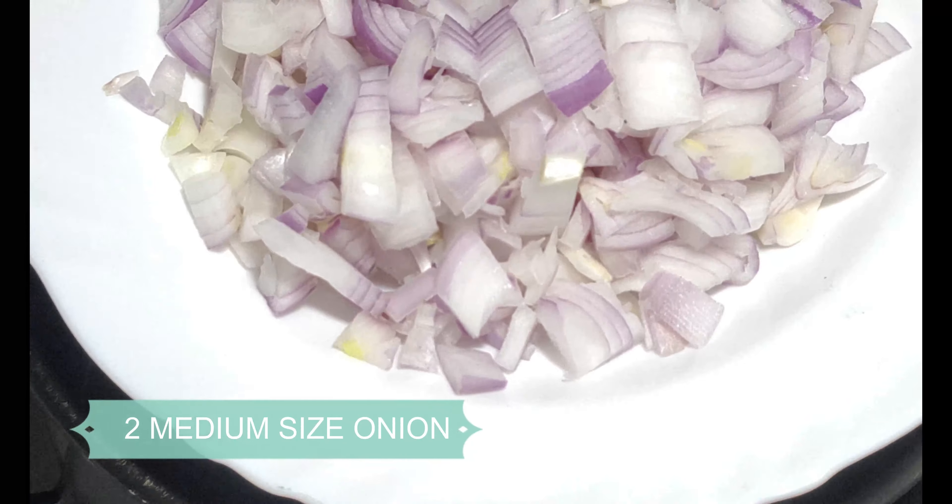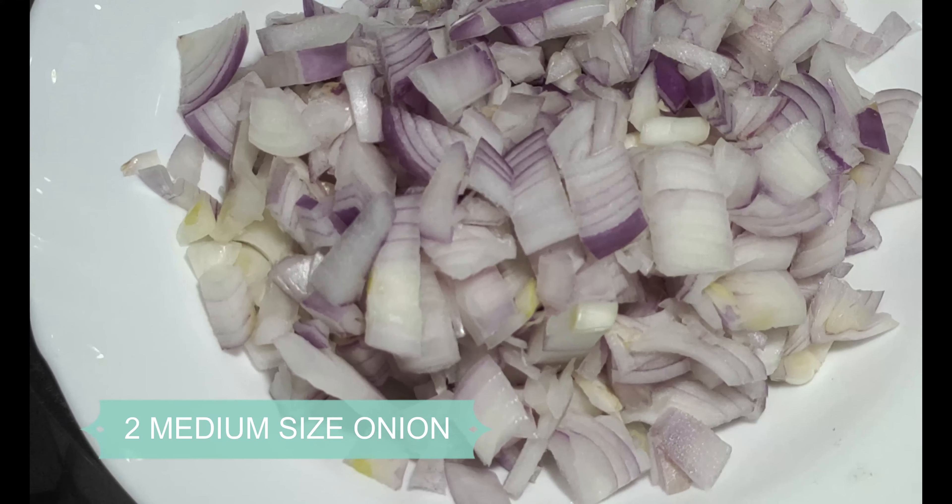We will fry until golden. Now we have 2 medium-sized onions. We will chop and add them.